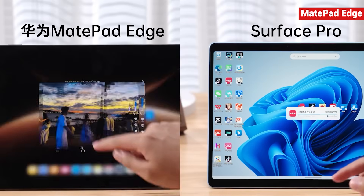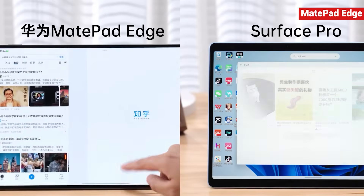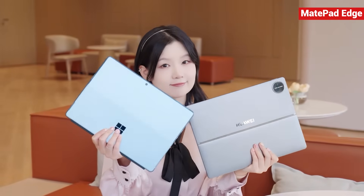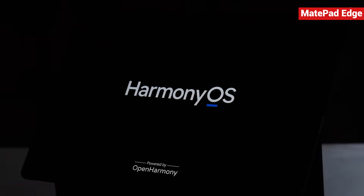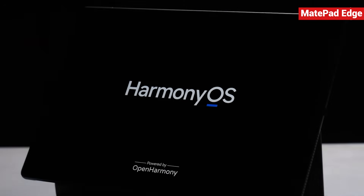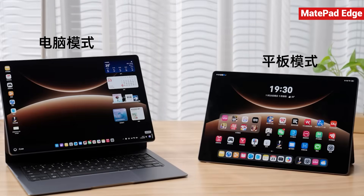After spending a few days with the Huawei MatePad Edge, I finally figured out exactly who this device is meant for and how it really compares to Microsoft's 2-in-1 Surface tablets. The big question is: does this Harmony OS 2-in-1 actually behave like a real 2-in-1?